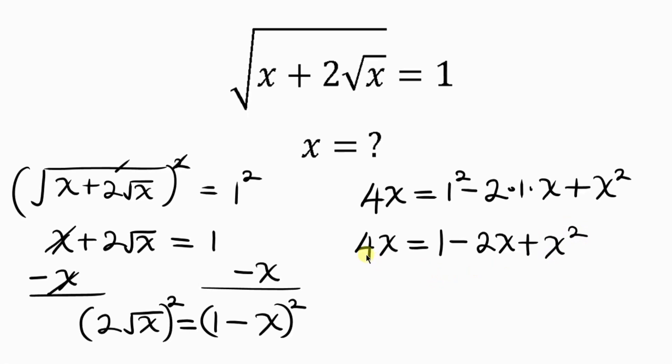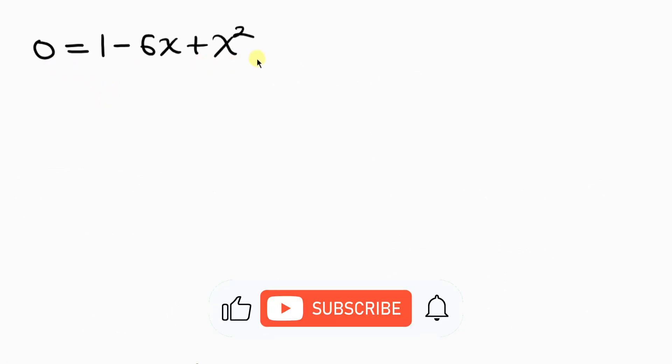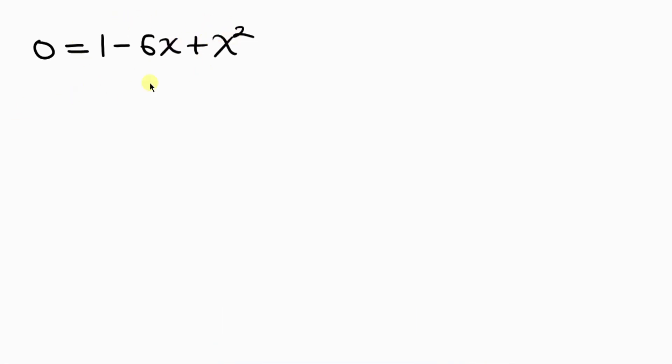Our next step is to move 4x to the right hand side by subtracting 4x from both sides. On the left, 4x minus 4x cancels to 0. On the right, 1 minus 2x minus 4x is minus 6x, plus x squared. Rearranging, we write this as x squared minus 6x plus 1 equal to 0.